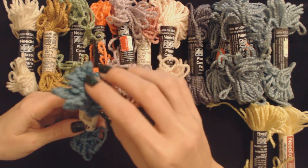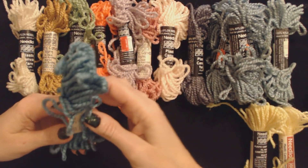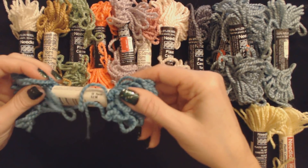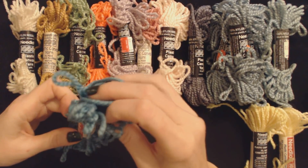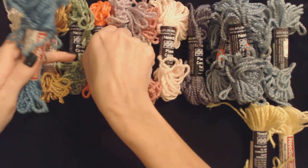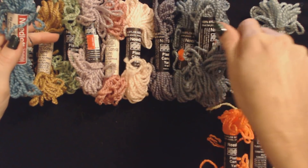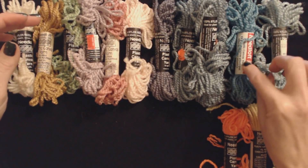This one looks similar to the blues, but it is not the same color. I do like this one — this is really nice. Now, this one is turquoise. I like that one. I'm running out of room — I have places for blue, so I'll stick the orange down here, slide these over, and put turquoise right there.